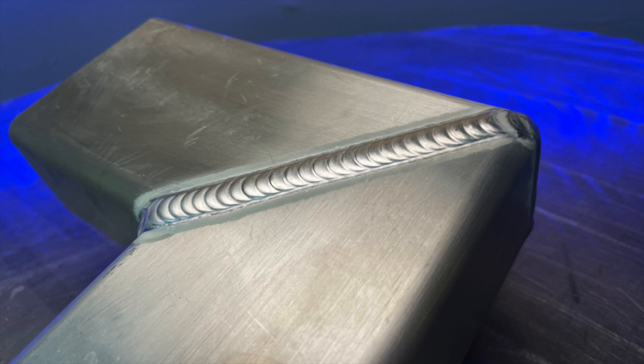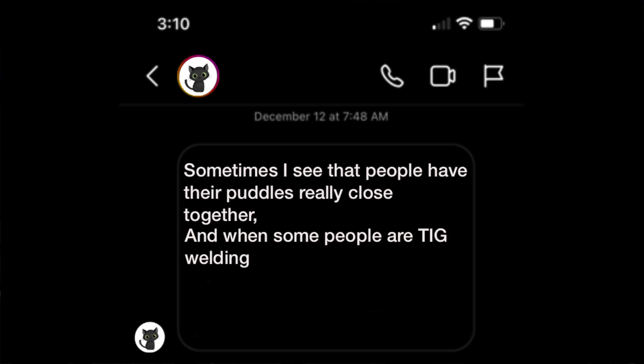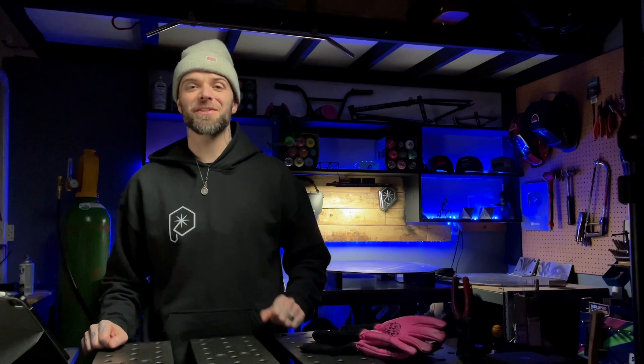I posted this photo on Instagram. Right after I posted it, somebody hit me up with a direct message asking: sometimes I see that people have their puddles really close together, and when some people are TIG welding they're spaced a little further apart — which is correct? Great question. So let's go over how I describe this to the students in my online TIG welding program.